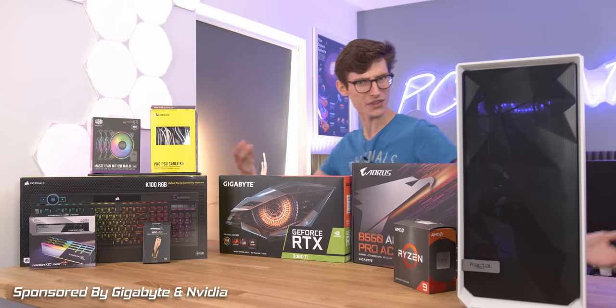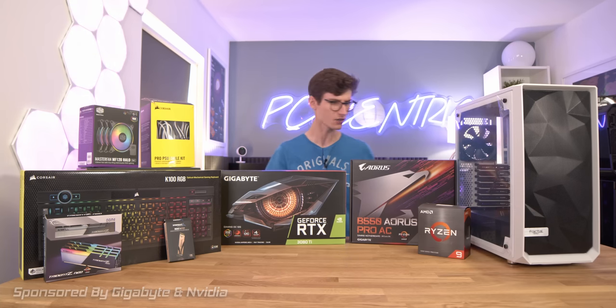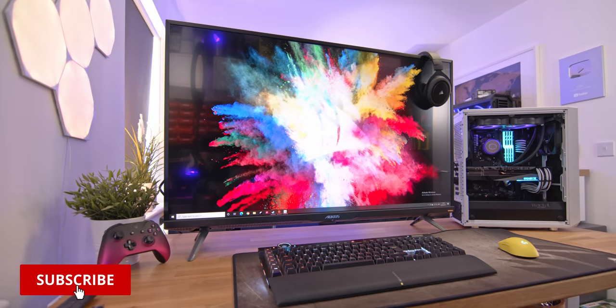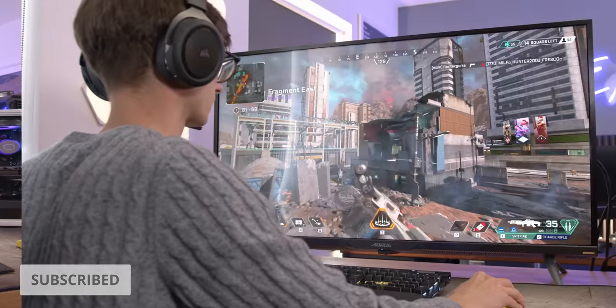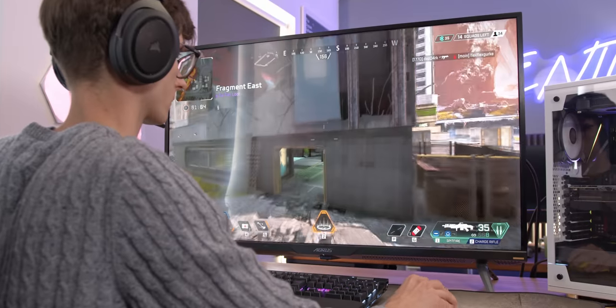Ladies and gentlemen, are you ready for the Overkill Gaming Setup 2021? Because that's right, it's not just a gaming build today - oh no. We're actually building a full gaming setup where everything is complete, ball to the wall, fully maxed out, and I'm telling you, it's going to be a little bit crazy.